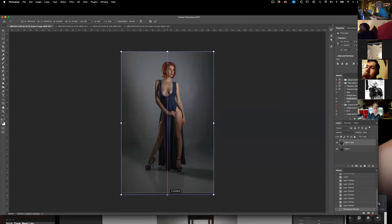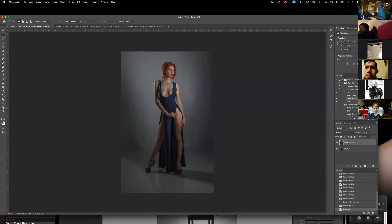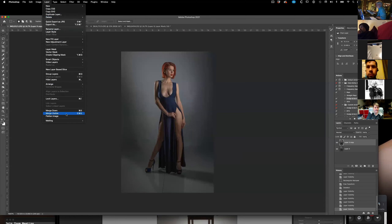I always make my models just a little taller — they never complain. It might make their head a little bit bigger, but some of them have a big head anyway. So there's the difference — that's what I pulled in that spot. I'm going to flatten this.